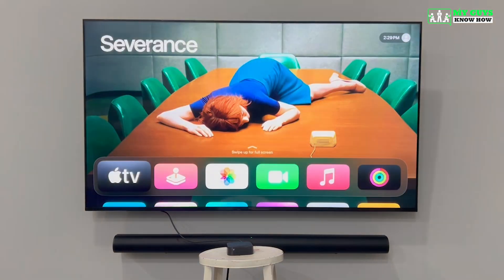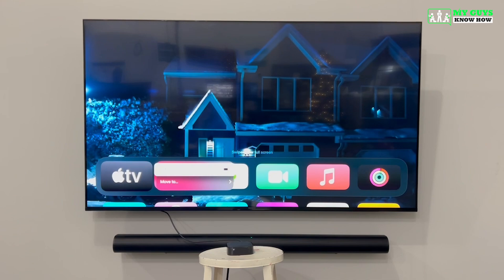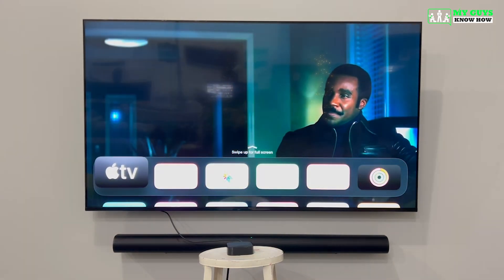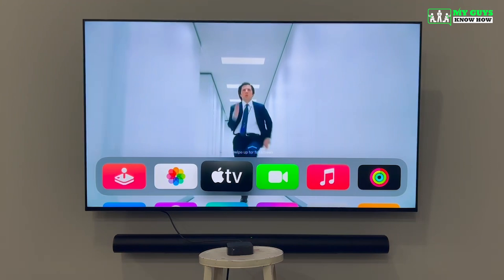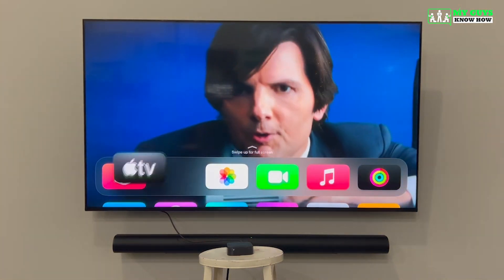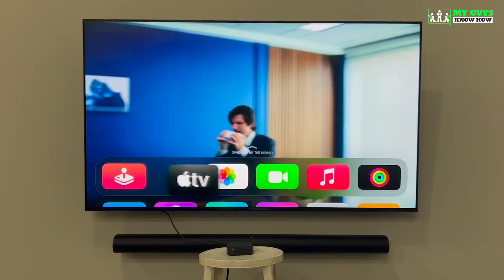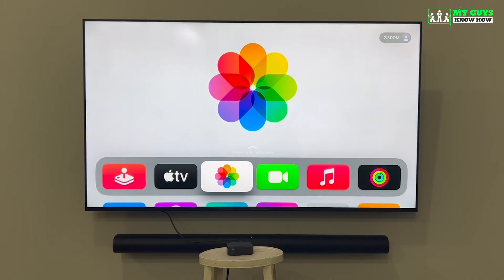You can also use your Apple TV remote to rearrange the apps on your home screen. To do this, highlight the app you would like to move, hold down the select button on the remote, and then select Edit Home Screen. Once you do that, you'll be able to use the arrow keys to move the app around, or you can use the touchpad to move it with your finger. Once you've placed the app where you'd like it, hit the select button again to make the change permanent.